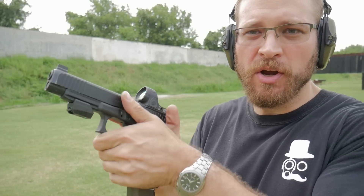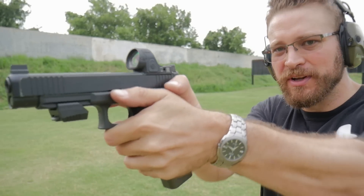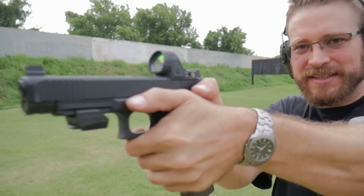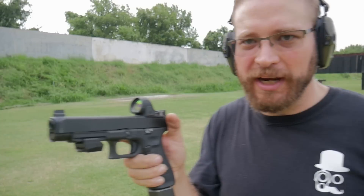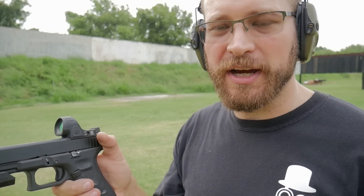I usually shoot with a more neutral position of my hand. My wrist is still canted forward, but it's not as exaggerated as some people like with the really high grip — the meme being you've got to get real high. I want to see how that actually affects muzzle climb on the gun.